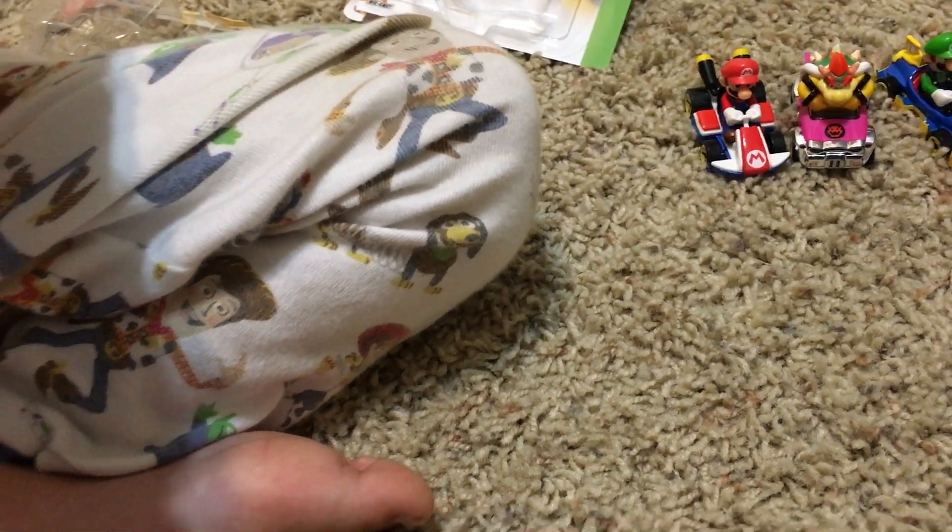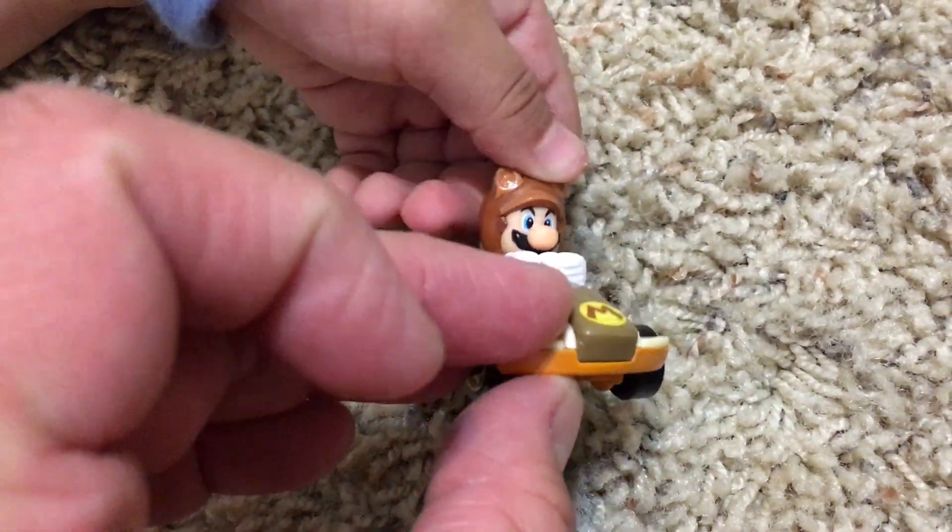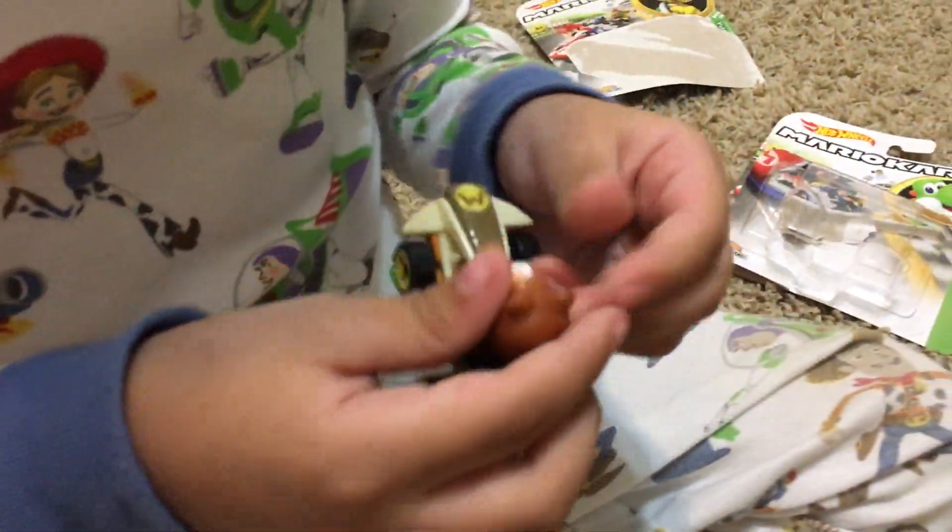He was very excited when he saw this one. This is his favorite. Let's look at him in front of the camera real quick. Bam! This one's cool. I like that one. Me too. Let's put him with his friends.